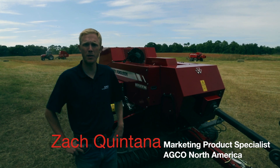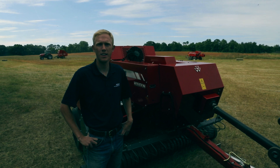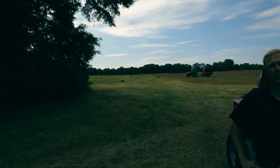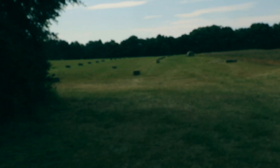Hi, I'm Zach Quintana, Marketing Product Specialist for Agco Hay and Harvesting Products in North America. Standing here in Dothan, Alabama, we just got done baling a couple hundred small square bales with our 1840 and 1838 small square balers. I wanted to run through a couple of quick sales features of the balers.